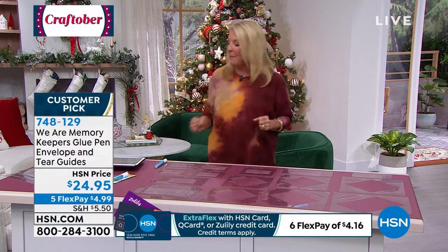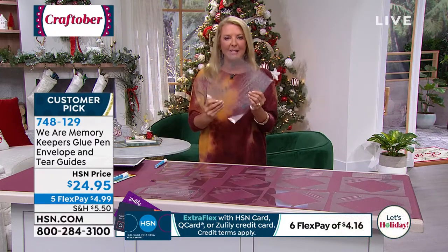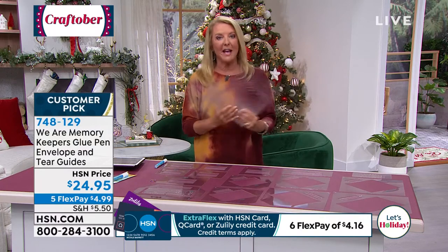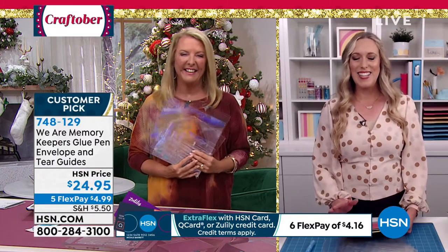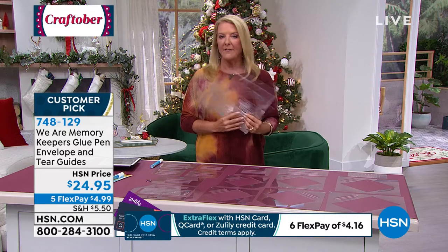It's only aired one time in one show back in March, and finally, wrapping up our big Craftober, it's back tonight. I think we've sold four or five hundred already, so do not miss out. Ali from We Are Memory Keepers is joining me — always good to have you back. We were finally able to get this back in stock.